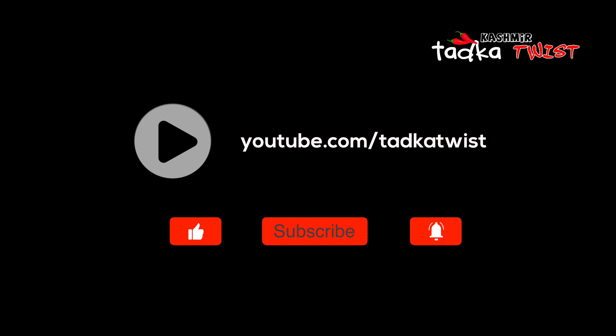If you like this recipe, please like this video and subscribe to our channel. If you like this video, please press the bell icon so that you will have regular updates.